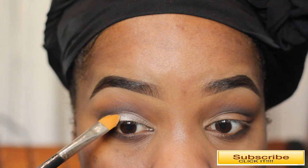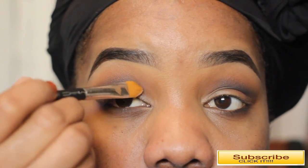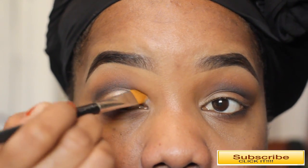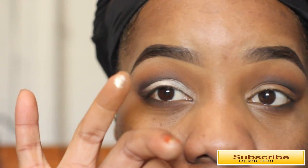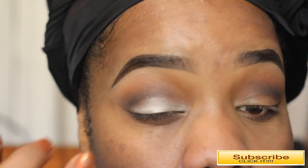Next I'm taking my NYX Jumbo Pencil in the shade Milk and applying that to the rest of my eyelid area. This is just prepping for the next eye color — I want it to be a little bit brighter, so I use this as a base, and I'm using a MAC synthetic brush along with that.